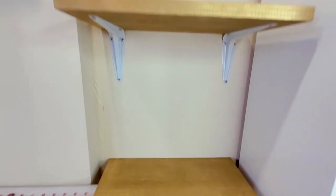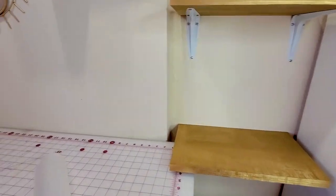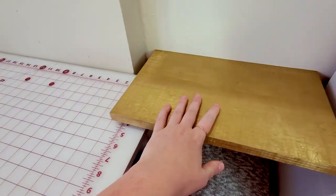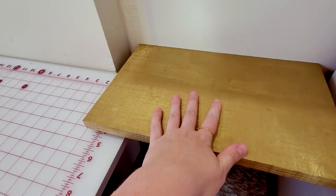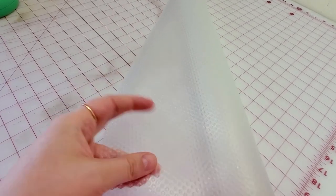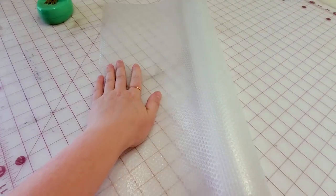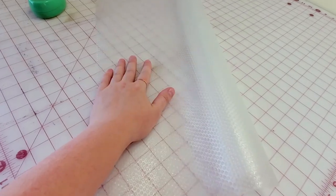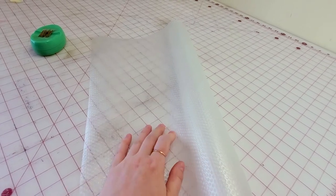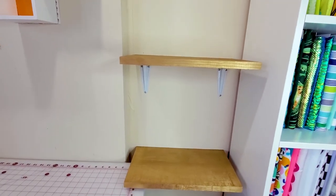Here they are — they are now installed. This is what I found and I'm going to use it on top of here so that the fabrics are not directly on the wood, because I don't want the paint interacting with the fabric. It's from IKEA — it's just like a white clear plastic covering. I don't know what people normally use this for, maybe in the kitchen, but I'm going to cut it to size and place it on there and stack my fabric up and try to organize it and make it look nice and lovely.